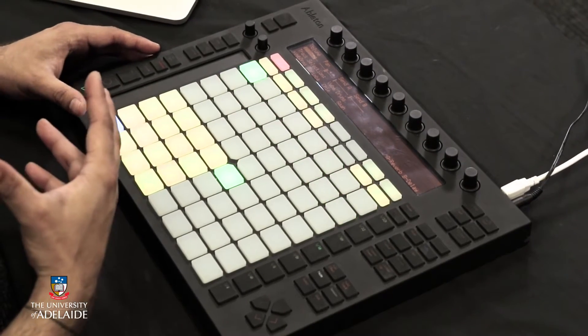This is the Ableton Push controller, and what I'm going to do is build up a basic demonstration track. I'm going to start off by adding some drums and then build up from there by adding some more melodic instruments.